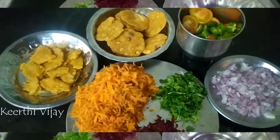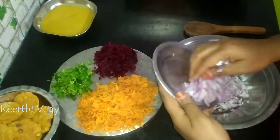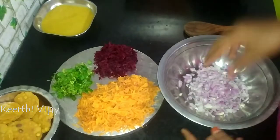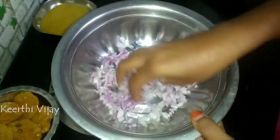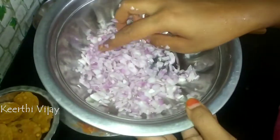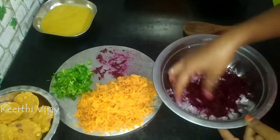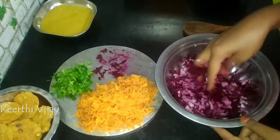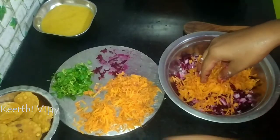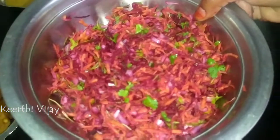Let's mix this. This is a mixture with a taste of mango. Add a little bit of Manga, and add a little bit of Manga.